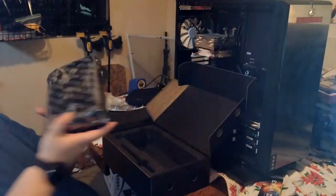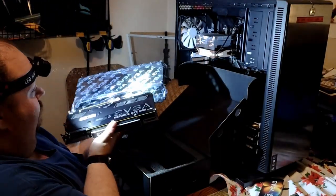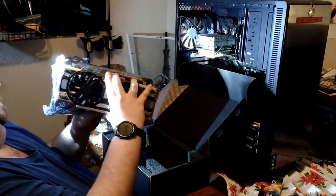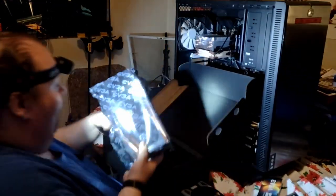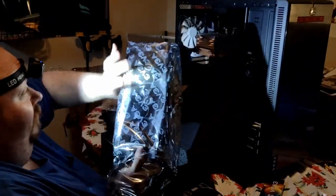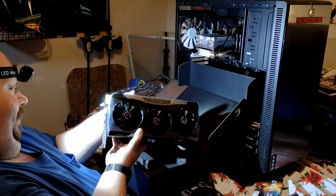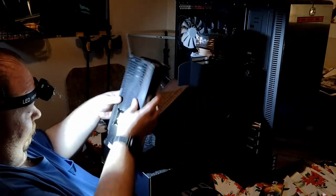All right, here we go — I gotta pull this out now. Oh my god, that is hefty. Hold on — where's the 1080? You know the 1080 is pretty hefty too. Is the 3080 bigger? Oh my god, I think it's bigger. Oh my god, it's actually thicker. Of course I've never had a GPU with three fans before, so that's interesting. Let's compare — oh yeah, wow. Yeah, that's definitely bigger. Oh my god, that is a beefy son of a bitch. Beautiful card.